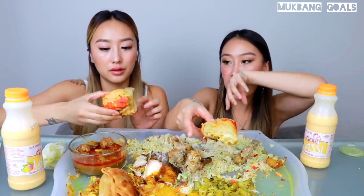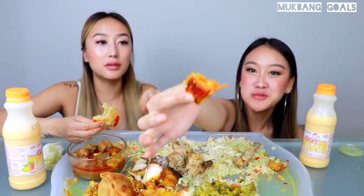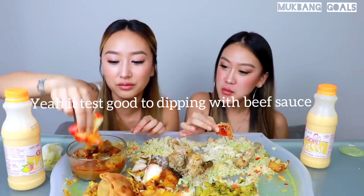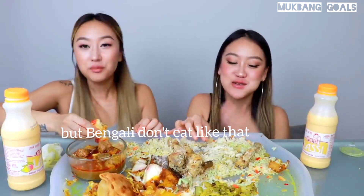Okay, cheers. This is really good. Someone's gonna comment and say we're not supposed to do that — we're probably not supposed to, but we like to mix everything. Let's try it. I should have done that from the start. That is really good, that is really good.